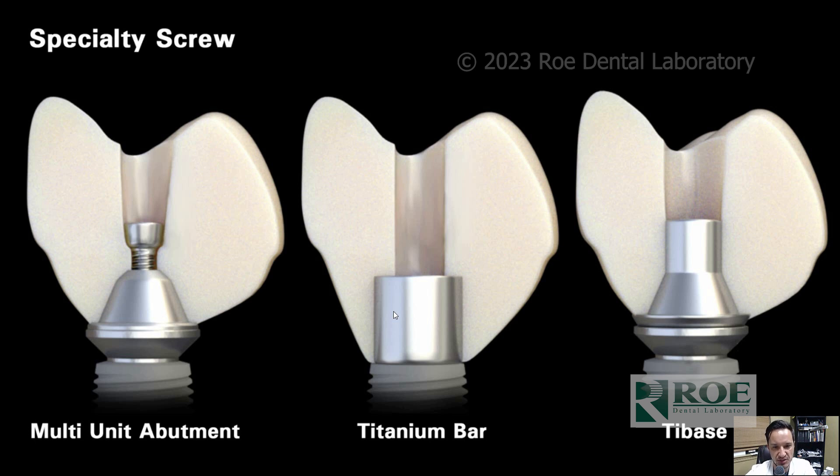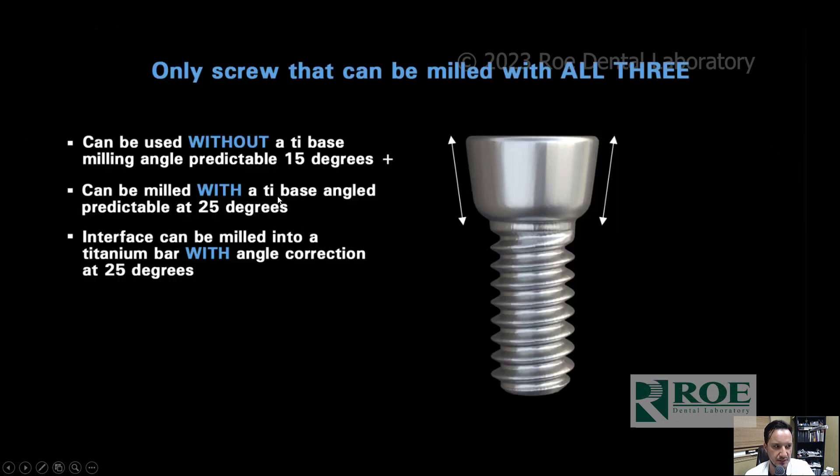You can have a superstructure on top of that, whether it be composite, milled PMMA, or zirconium. All of these can be milled with or without a tie base, and with a titanium bar at angle corrections of 15 degrees predictably. You can get up to 20 degrees depending on your milling profiles and angulations in your arch, but we always say just 15.